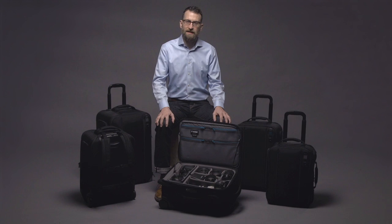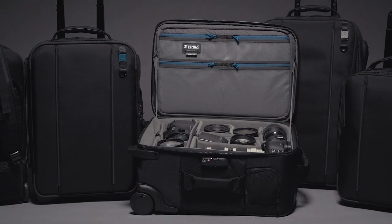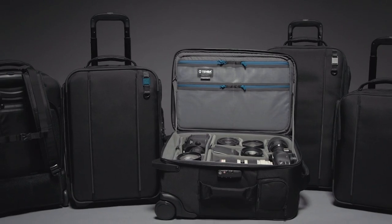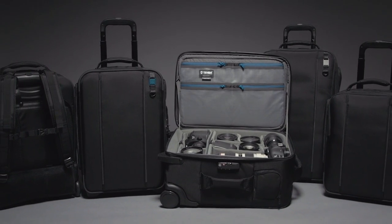Two years of development and testing with Temba's global product advisory team has helped us build a case with unparalleled functionality and durability. Let's hit some of the highlights that vary by model and size.